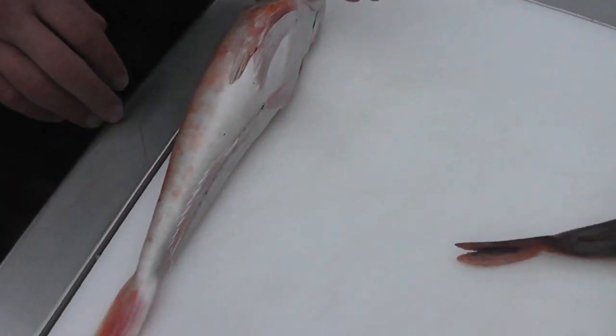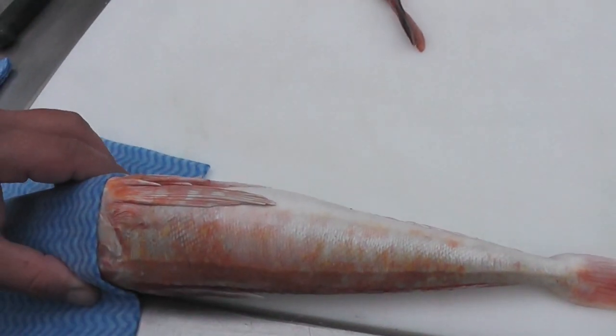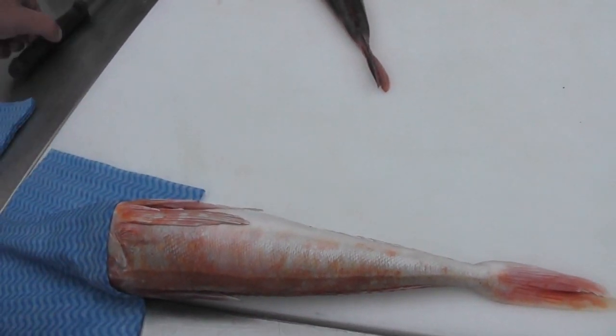I'm going to lay it on the table with its head to my left and its back towards me. I'm then going to take a cloth and just place it over the top of its head, just to make sure I can grip it safely and not catch my fingers on all the spikes on the head.